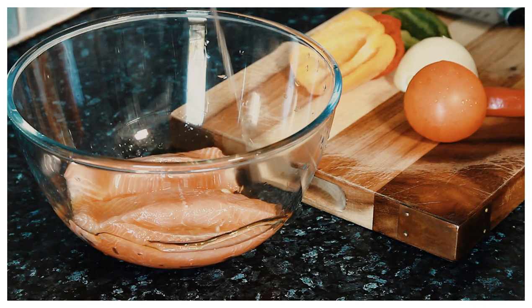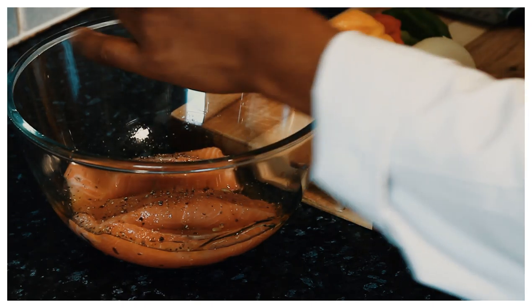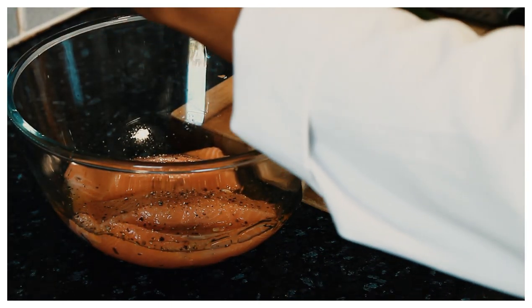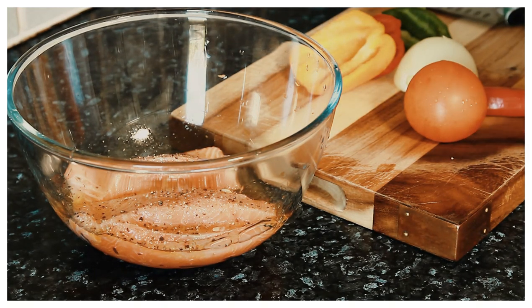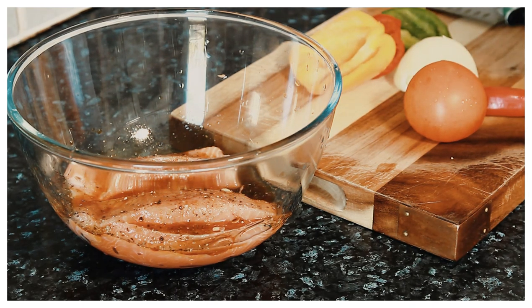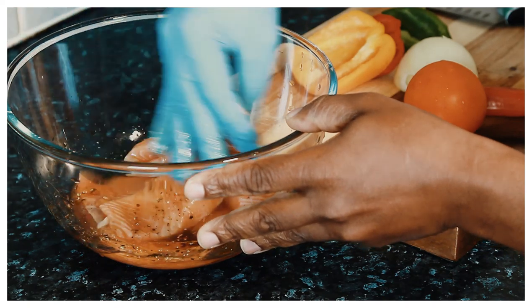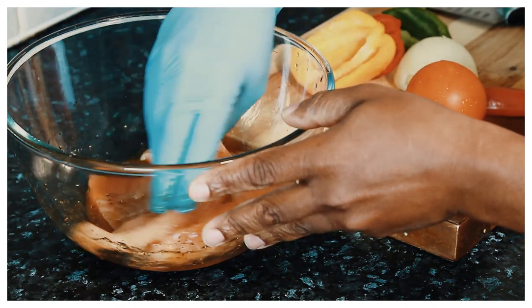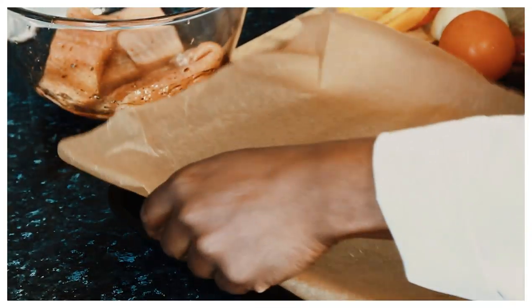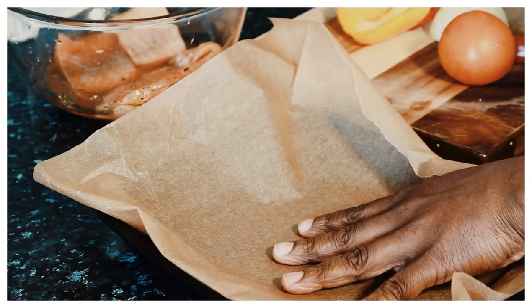Once you put the honey, squeeze a little bit of lime juice on it, then add a little bit of pepper, and a little bit of soy sauce — no salt at this stage. Soy sauce goes really well with fish. Now I'm going to simply rub it up like this. Once you rub it up, I've got a tray right here.